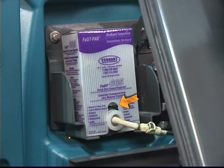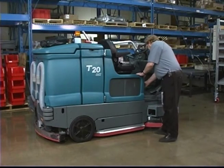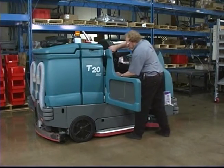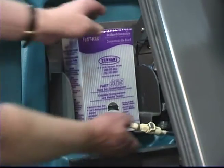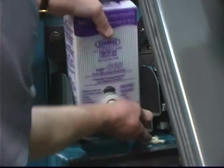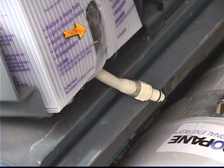Next, confirm the fast pack detergent concentrate package on the machine contains sufficient cleaning agent. If the fast pack requires replacing, open the side access door and adjust the operator seat completely forward. Squeeze the fast supply hose connector button and disconnect the fast pack hose from the fast supply hose. Remove the empty fast pack from the bracket and discard. Remove the perforated knockouts from the new fast pack carton, but do not remove the bag from the carton.